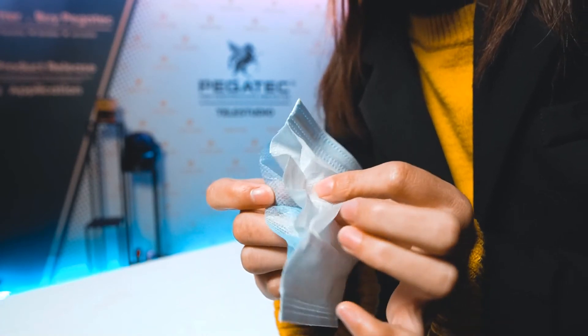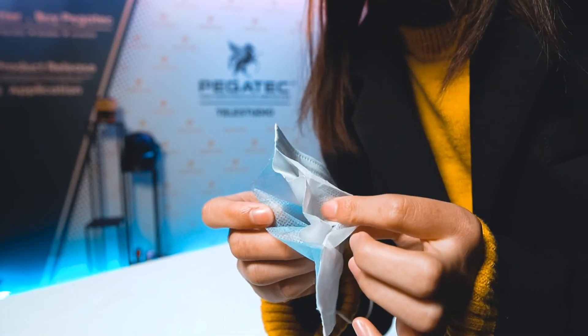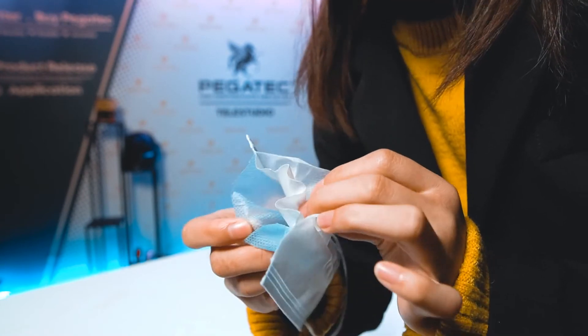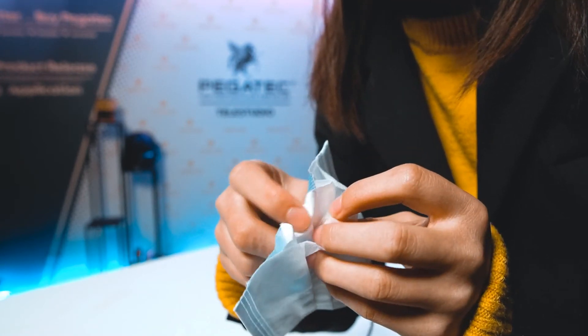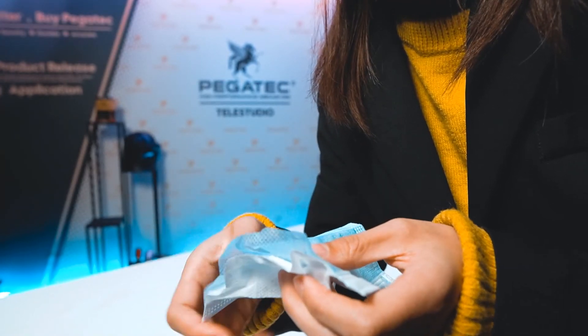Here let you see the details for the disposable mask. This is the three-layer face mask, and this is the very important material — it's the spray cloth to protect ourselves.